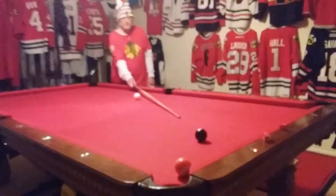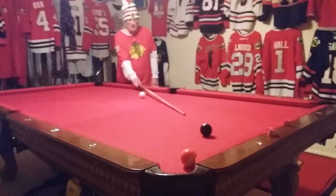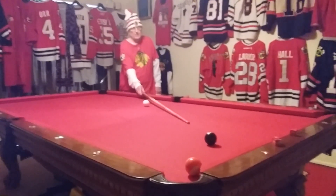This is called my intimidating the eight ball shot. Your opponent thinks they got you blocked. Well, they do, but they don't.